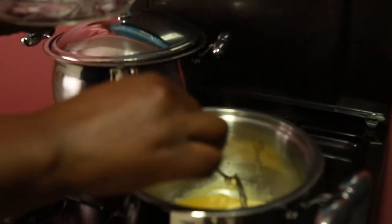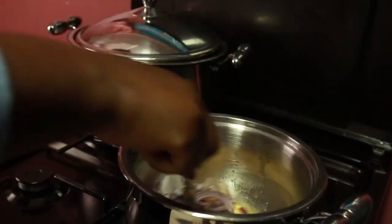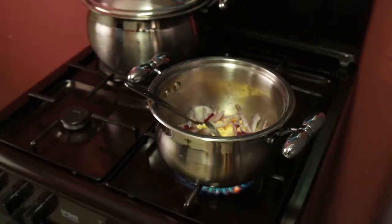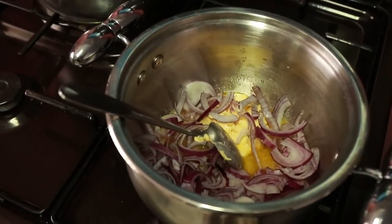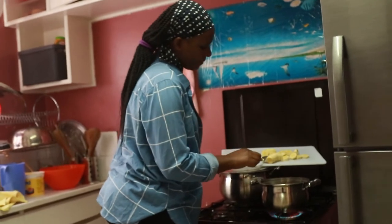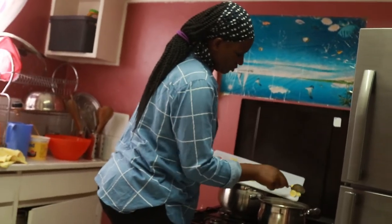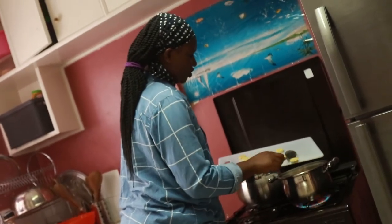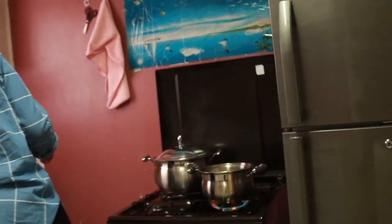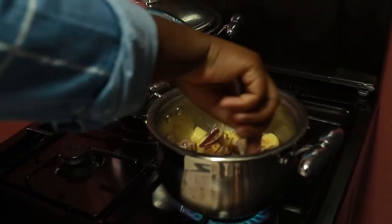Then I'm going to add onions. At this stage I'm going to add my ripe bananas — I've already sliced them — so they are going to cook into this mixture. Then we are going to mix this to cook properly.